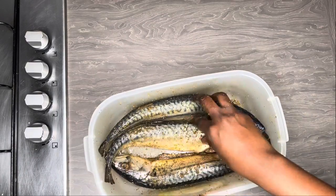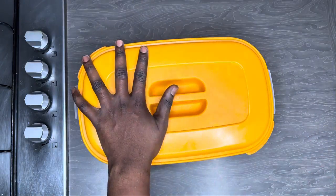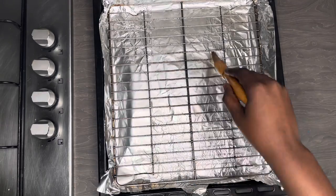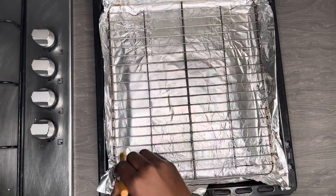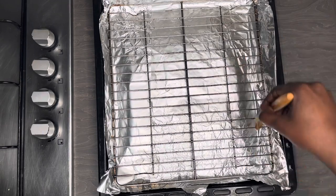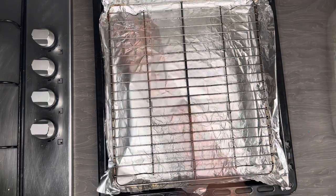I'll put a link in the description box below if you want to buy one of these. I'm going to allow this to sit for a couple of hours before I grill it. Now I'm oiling up the grill tray so that when I put my fish on it, it doesn't stick. You don't want to put your fish on and then not be able to get it off the grill tray.